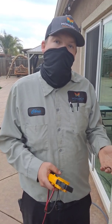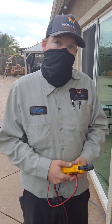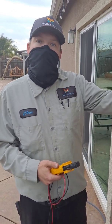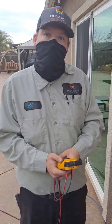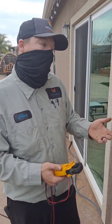Hey guys, it's Chris again. Today we're going to show you how to test your disconnect boxes for your split systems or package units, and how to check the voltage at your breaker panel for the equipment you're going to be working on. I'm also going to show you the different types of disconnect boxes that are out there and how to test each different one. Okay, so let's get started.